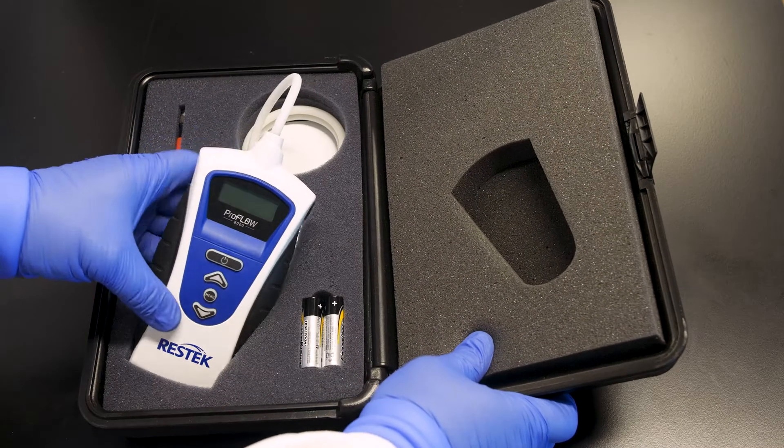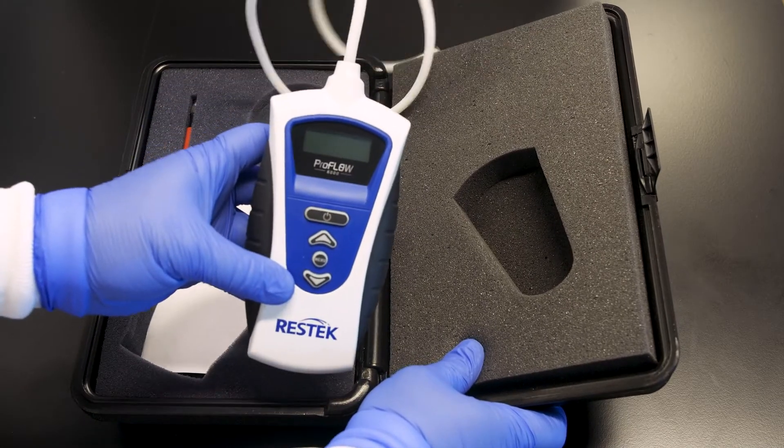Flow meters are often seen as essential tools for GC labs, but since modern instruments feature advanced pressure controls, valves, and built-in flow measurement software, is it necessary to have a handheld electronic flow meter?